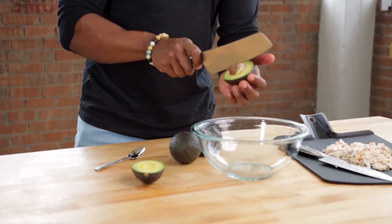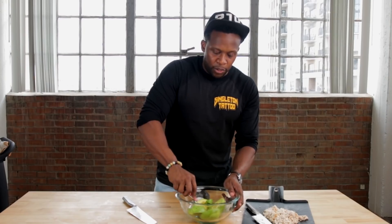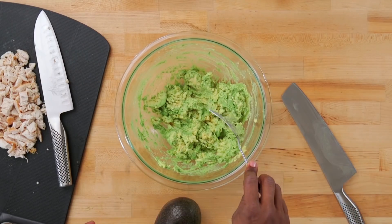Next, we're going to slice open an avocado, remove the pit, and add the avocados to a bowl. I'll start out with two avocados, and if I need more, I'll just add another one. I like to mash this up first before adding any other ingredients — it just makes it much easier to mix together.